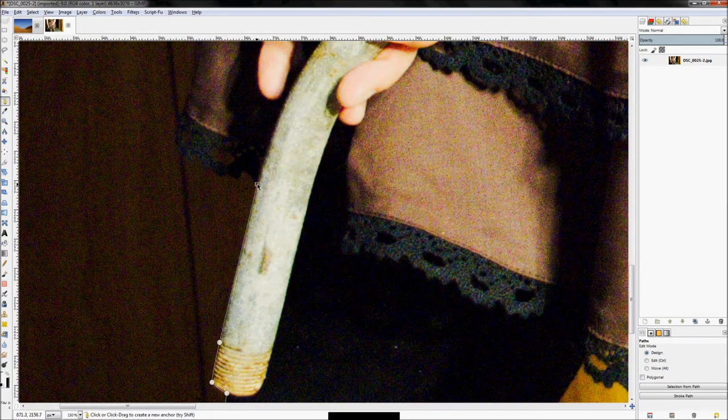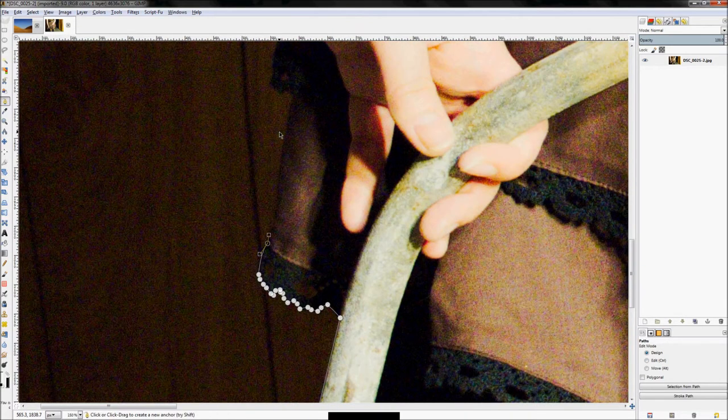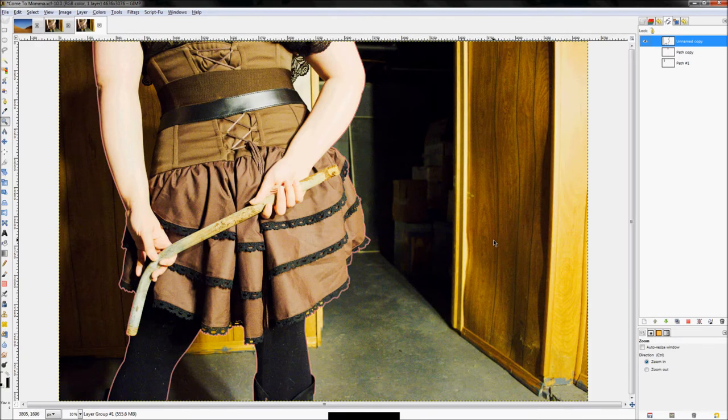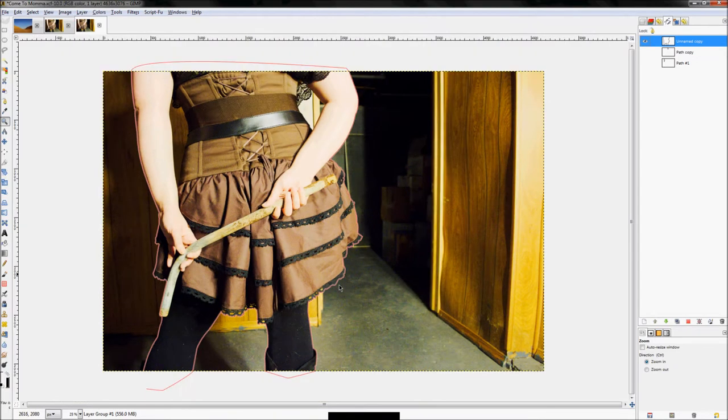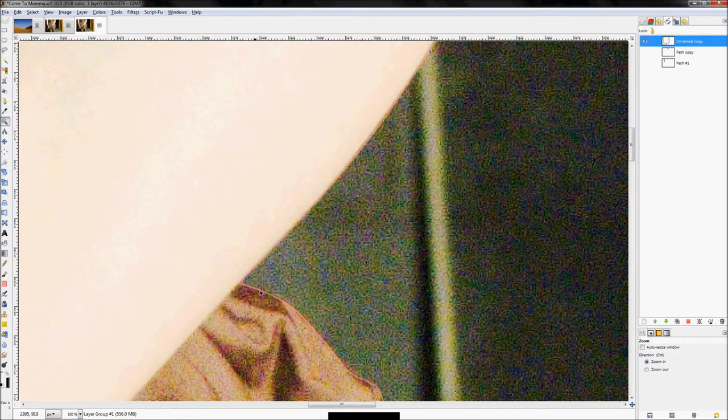Yes, this is very tedious, but it'll be worth it. For small details, just click. I'm going to pause the video at this point because this is a long and tedious process and you've already seen exactly what I'm going to do.